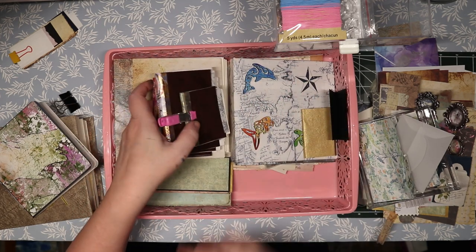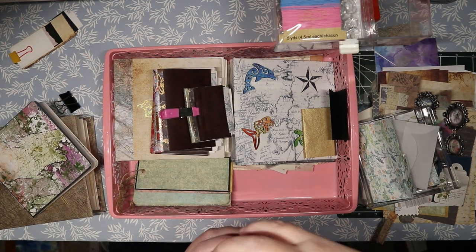Let me go get some water and then we'll go through the rest of this stuff.